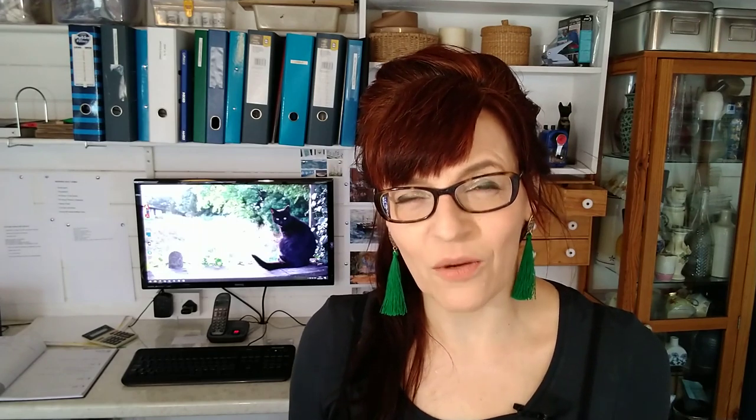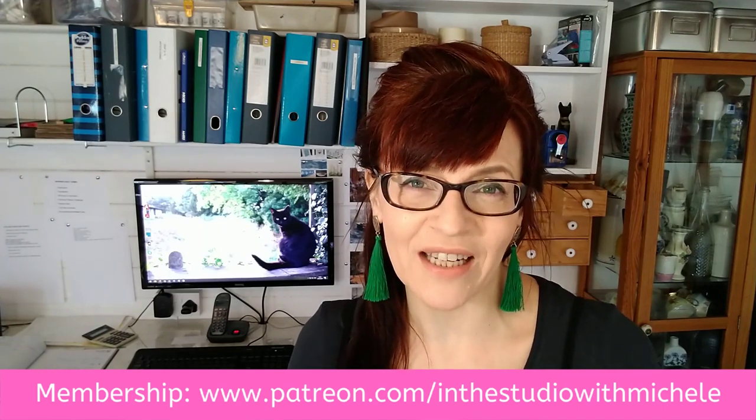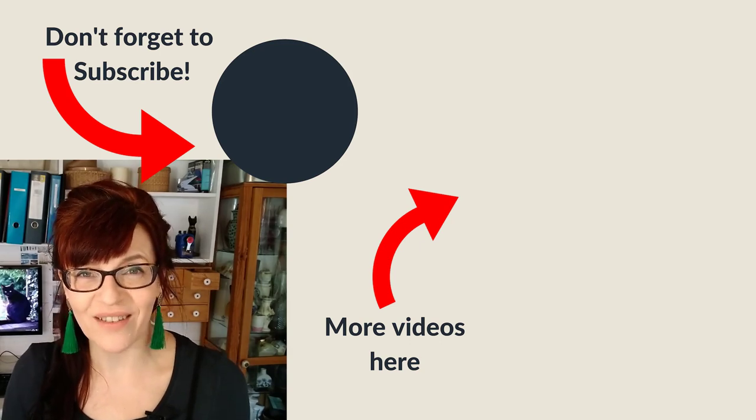For those of you who have watched all the way to the end, thank you so much, and thank you for subscribing. My channel is growing really fast and I'm super excited. As many of you know, I lost about two-thirds of my income with the coronavirus because I'm no longer able to teach the vast amount of classes and courses that I was. Thanks also to those of you who have supported me on Patreon — I really appreciate it. If you're interested in my video on using white paint effectively, you can watch that video right now.